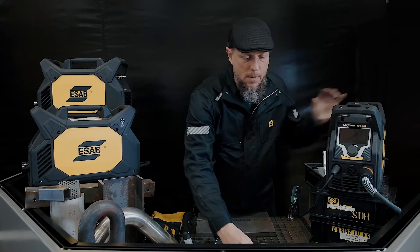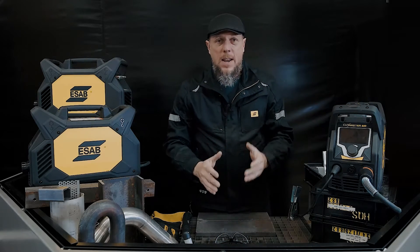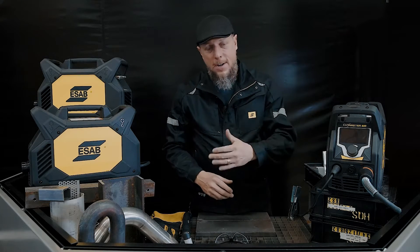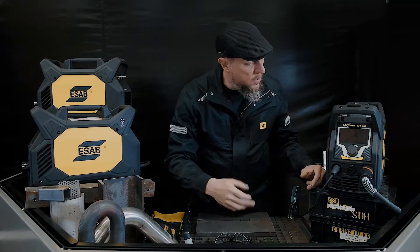Out of the box, it's going to come with a generous consumable box. Everything that you need for cutting, gouging, shielded cutting, unshielded cutting — it even comes with a standoff guide should you want to use that.